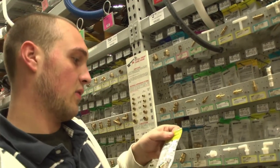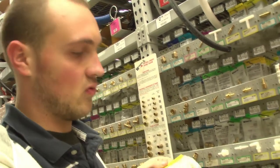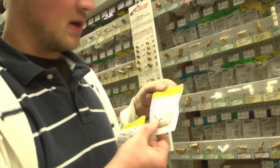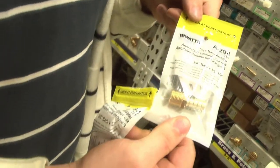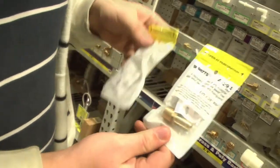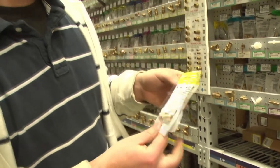Here we have our three-eighths barbed tubing setup. This is what we're going to run our tubes into our intake manifold with, out of the PVC electrolyzer setup. We're going to need two of these — intake and outlet.